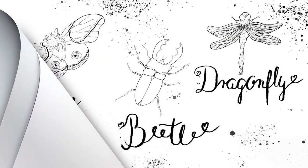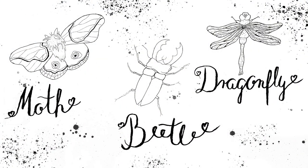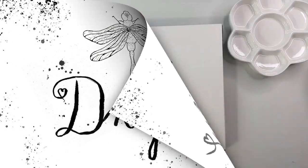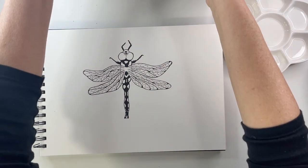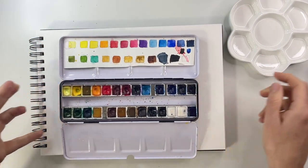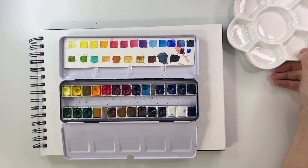Hi guys, I'm Cordy and this is part two of my not-so-creepy-crawly video. If you want to know how to draw these guys, please pop on over to part one of the video. We are going to add some color to these guys and we're going to start with the dragonfly. My color medium of choice is watercolor — here is my set of colors. You can also use watercolor out of tubes if you like.